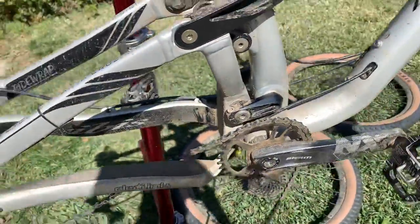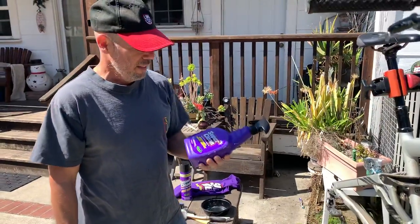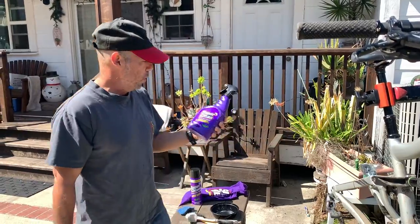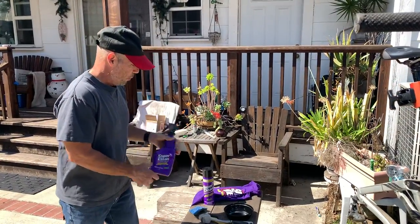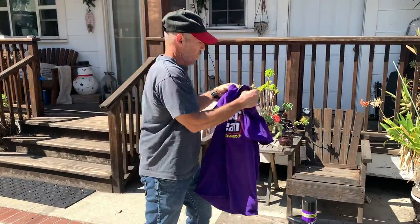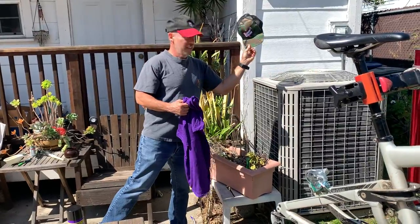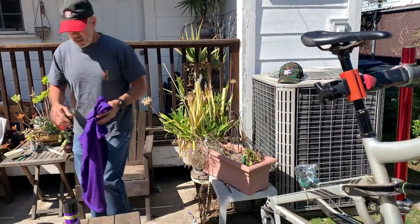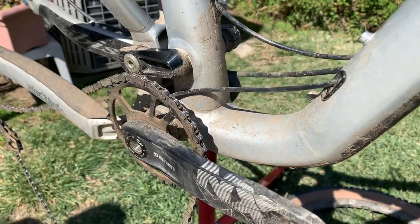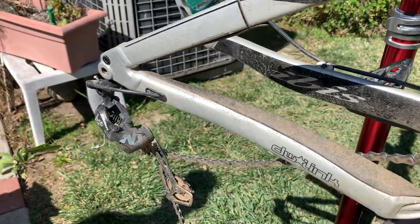Today we're going to talk about cleaning your bike, and we're using SuperClean. The guys at SuperClean sent me some swag — a shirt and a camo trucker hat — which is nice of them. I want to talk about the proper way to clean, and if this product works really well, I'll be putting on the shirt because I endorse it.